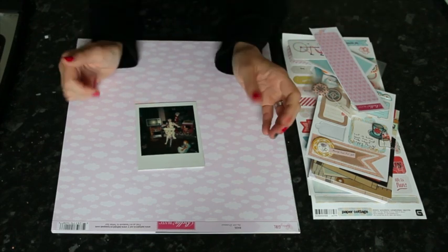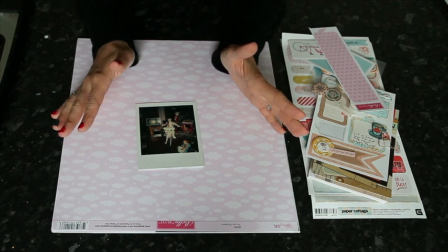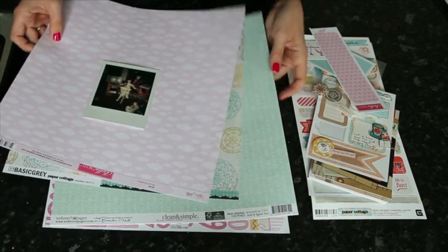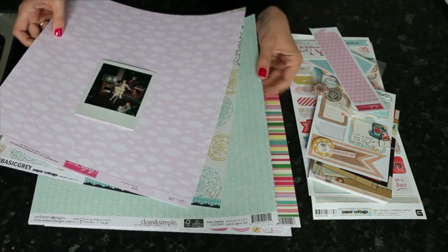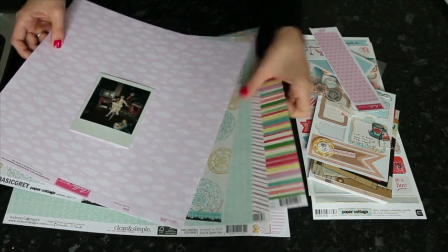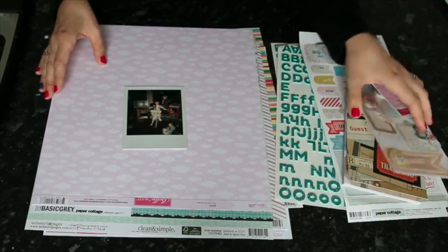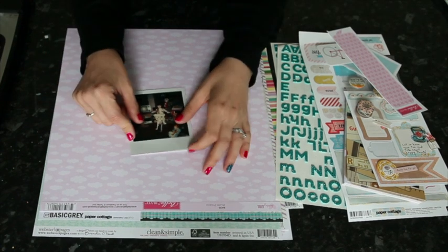This one I'm going to use today — it's not exceedingly Christmassy because I want to journal about the bicycle. This was my first bike. I can tell it's Christmas, but it's a little less Christmassy than the ones with Santa Claus. So I'm going to go away from red and green with some pinks and turquoise. I'm using some Bella Boulevard, Basic Gray Paper Cottage, and papers from Webster's Pages Girl Land Collection.